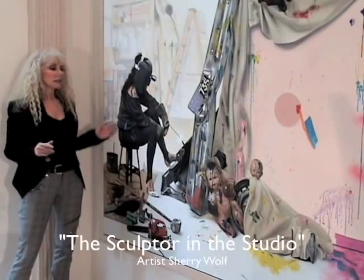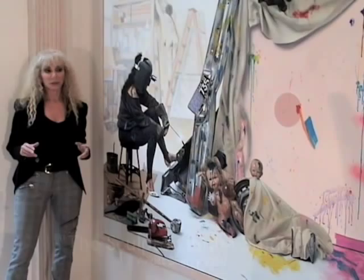This is a sculpture of the studio, part of a series of the artists of the studio. I painted this woman as an artist well-known in her junk assemblage, and I got inspired.